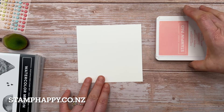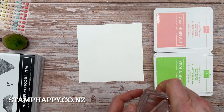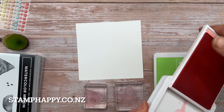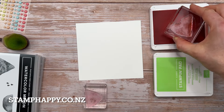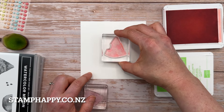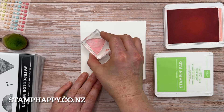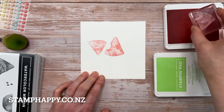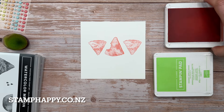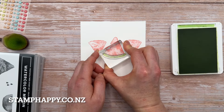Let's start by stamping our watermelon. I'm going to use Flirty Flamingo and Granny Apple Green. Your watermelon slices have one slice with a bite out of it and one slice that is solid. I'm going to start with the slice that has the bite out of it and eyeball the center - a little bit more north than center. Then I'll stamp the solid watermelon slice going the other way on either side, and then use Granny Apple Green to stamp the rinds.